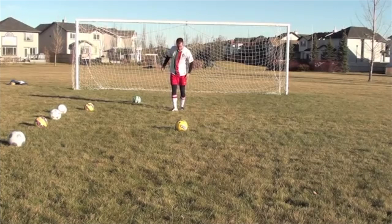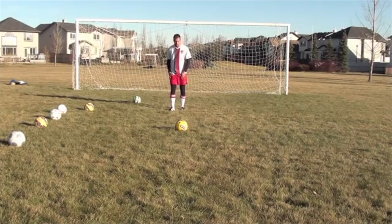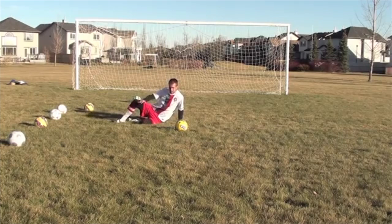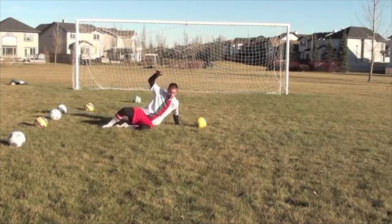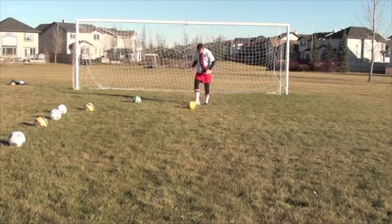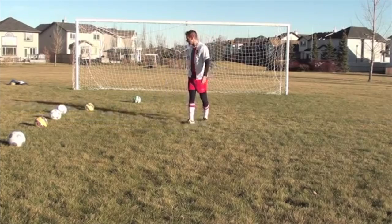I'm coming down on my left side. If I'm slide tackling with my right foot, I'm coming down with my left side. Most of us will favor one side when it comes to sliding — if you can go both ways, that's great. Sliding with your right, you're coming down on this side, and then that other foot's coming across. You're sliding on this part of your leg and then kicking across the ball.